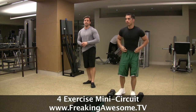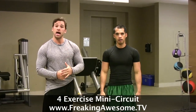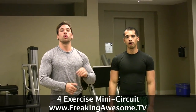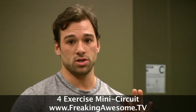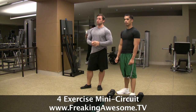We recommend about 10 to 15 reps for each of these exercises. We're going to give you three options. Option one: go through this circuit 10 to 15 reps each exercise with no rest in between, three times. Option two: if you need a bit more rest between exercises, go four rounds of this circuit with 15 to 30 seconds of rest. Finally, if you need even more rest, option three: go through this five times, resting 30 to 45 seconds between exercises.